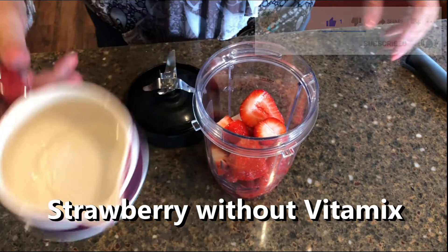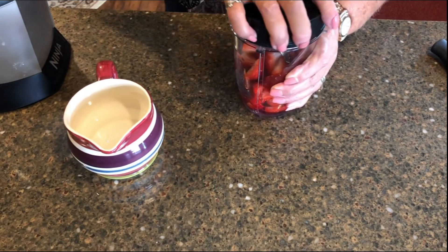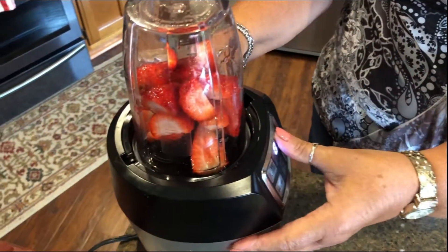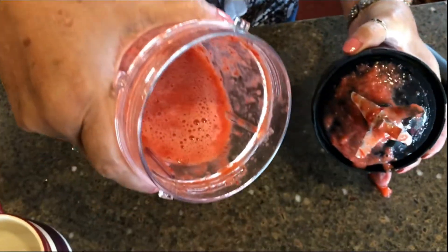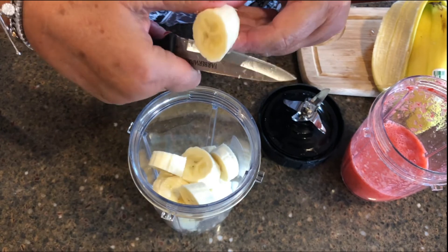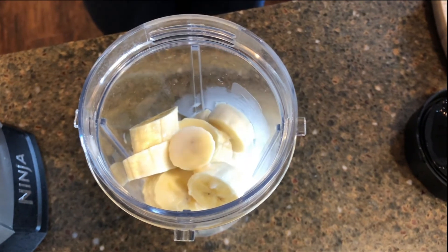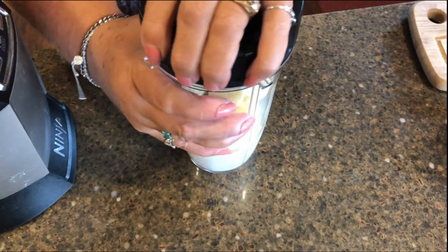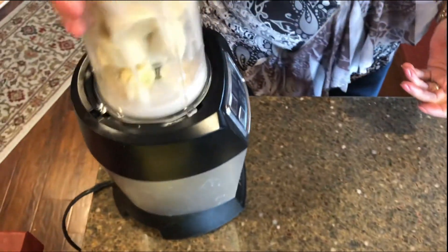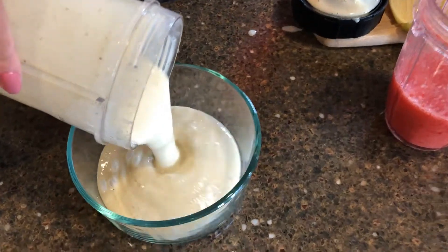Now we want to show you how to make a strawberry banana ice cream without the Vitamix. First we want to make a strawberry puree — just put strawberries and water into a small blender. Pulse a few times until you have a thick liquid. Now slice in a few bananas in a separate container, add some nut milk, and maybe some vanilla or vanilla stevia if you like. Blend this into a thick liquid and pour into a container that will work in the freezer.